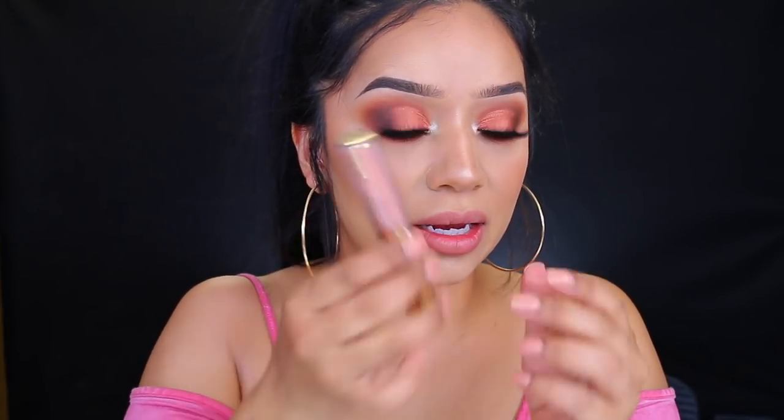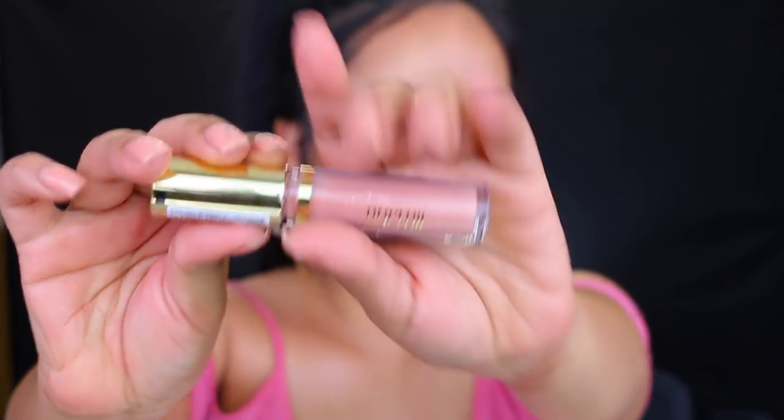The lip gloss is in the shade Champagne — it's really pretty, it has a little bit of sparkle but not too much. Wow, that's a huge wand! Oh, that's a pretty color. Love the color, love the wand — I'm going to go pick up some more. The very last thing I'm going to do to set everything in place is take my Milani Make It Last setting spray, and we are done!